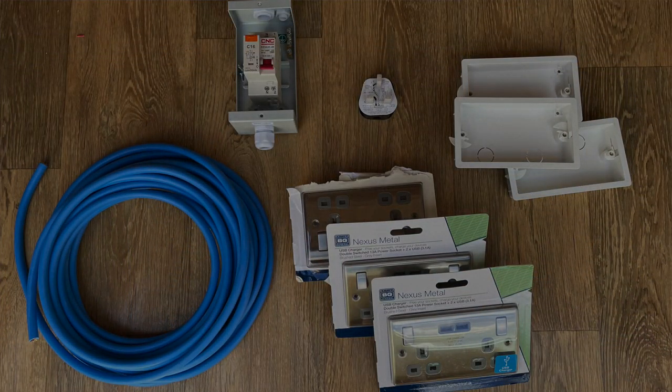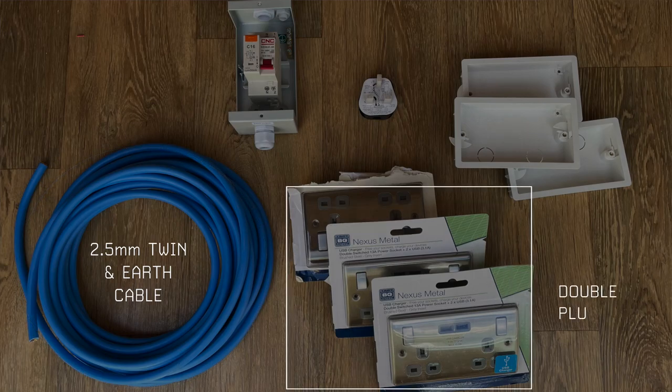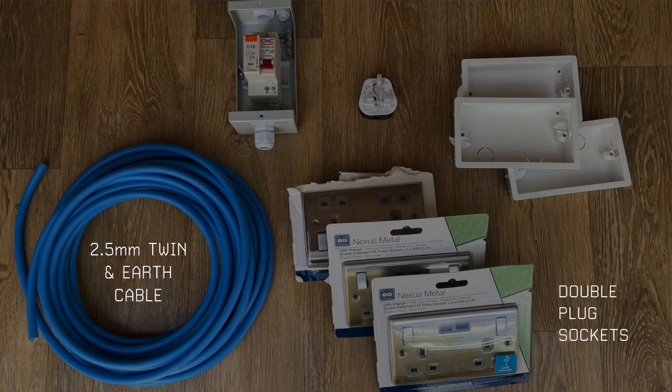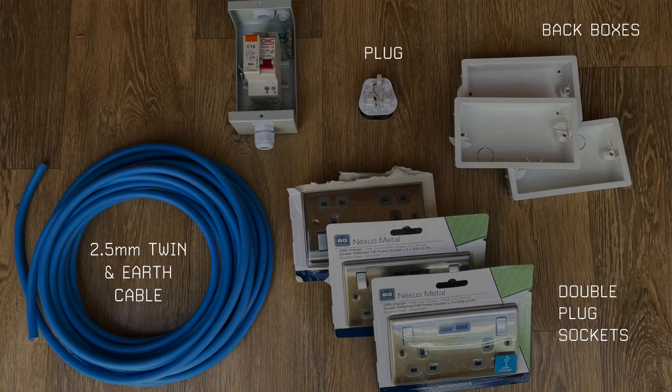I've got some 2.5mm twin and earth cable, three double plug sockets that also include two USB sockets on each. I've got some back boxes for each of those plug sockets, a 13 amp household plug, and a 16 amp RCBO that is already within its own little consumer unit.